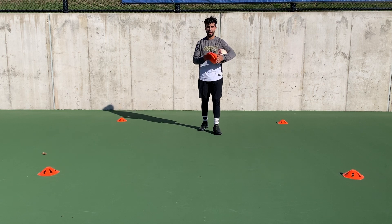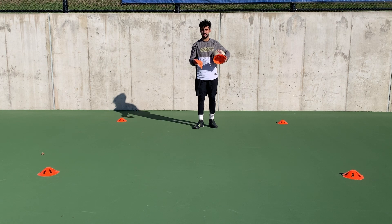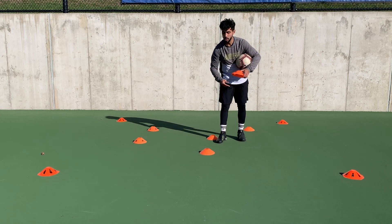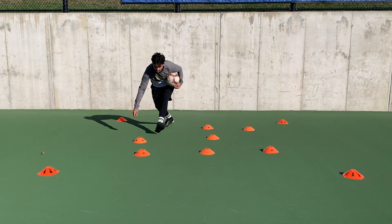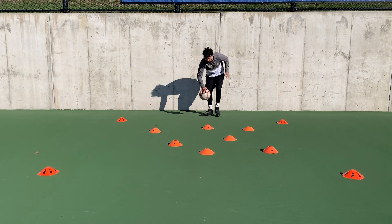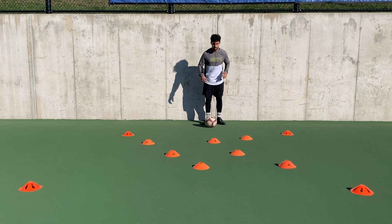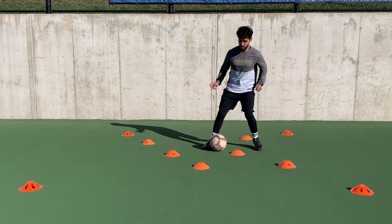For this drill I have about six to seven cones. I'm just gonna throw them randomly inside the box — anywhere, just mix them up. Then I'm gonna go in and dribble in between them, trying not to hit the cones as much as I can, using any part of my foot with both feet.